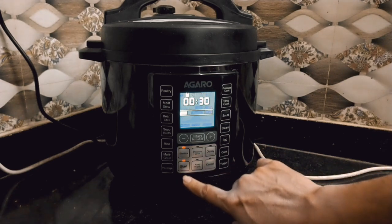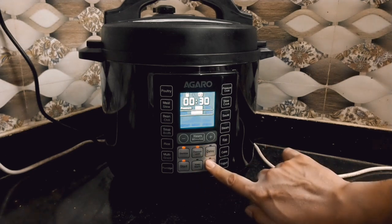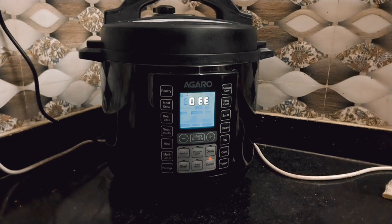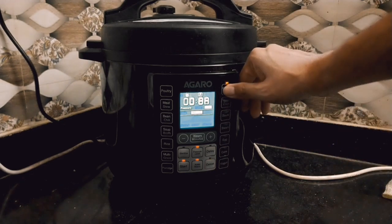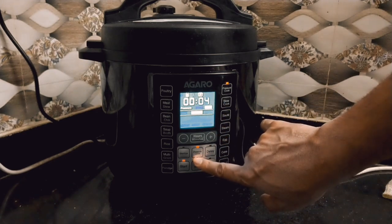Steam ke liye alag se button diya gaya hai. Uske niche cake ka button hai jisse aap cake bana sakte ho. Aur uske niche jo mujhe sabse badhiya laga — yogurt ka button hai jisse aap dahi bana sakte ho. To alag se yogurt maker kharidne ki zaroorat nahi hai, halanki yogurt maker market mein bahut saste rate mein mil jaata hai.